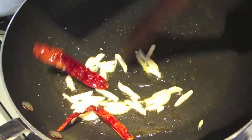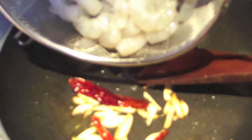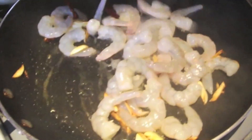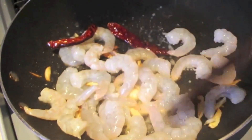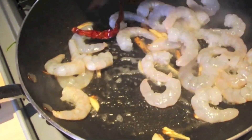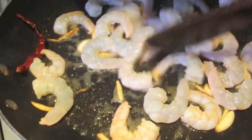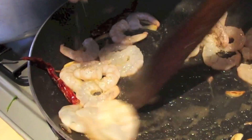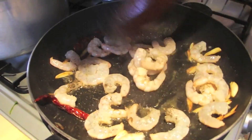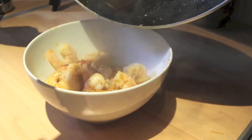After frying the garlic and the chilies for a couple of minutes, we're going to add in the king prawns and we just want to semi-cook the prawns, not cook them all the way through. The garlic will be incorporated into the prawns and give them a rich flavor. Season the prawns with salt and black pepper and mix well. Now that we've semi-cooked our prawns, set them aside to use later in the stir fry.